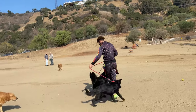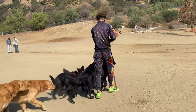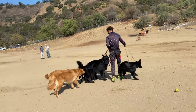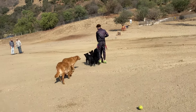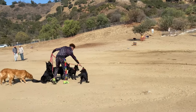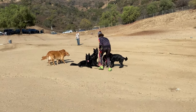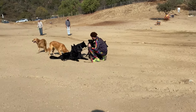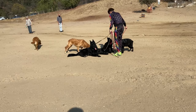Adding one dog to an already-trained pack is not a big deal, but training three of them at the same time when they have no idea what you expect is very hard. I don't have time to do one at a time because they're all growing so fast. I constantly redirect them back into position, and once they're in position I slowly try to walk with them.